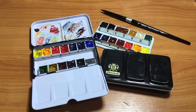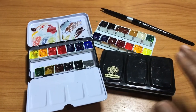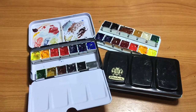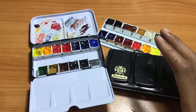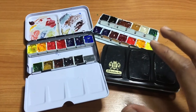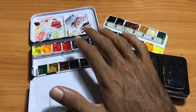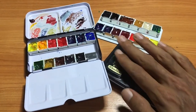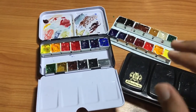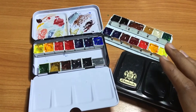Hello, welcome back to another Chris G video. Today we have an art quickie, so this is gonna be really quick. I'm gonna be showing you all how to expand the amount of colors you can put inside of your pocket palette box. Most of the time these small size boxes are advertised with 12 colors, but you can put a lot more than 12 colors inside of these boxes if you know how to do it.